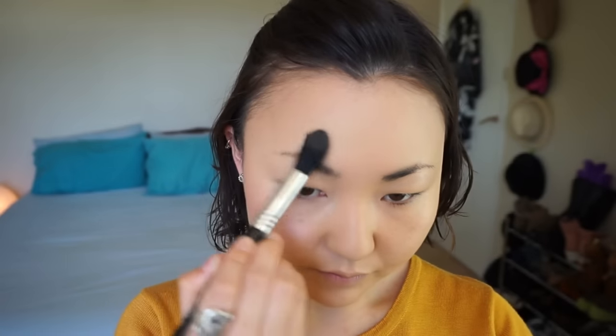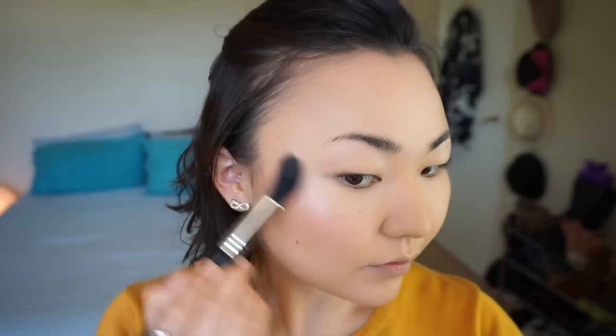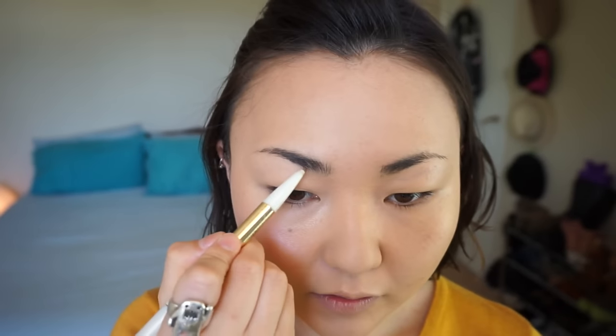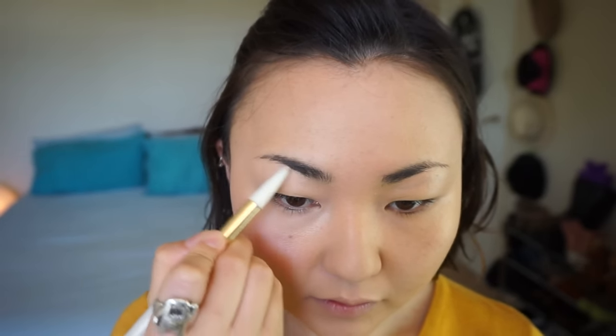Now it's time for blush — I used Hard Candy Baked Blush in 'Live in Doll' to give my face a pretty pink color with shimmer. Then for highlighting: place highlighter on the temple, cheekbone, and half of your forehead. I skipped nose, chin, and cupid's bow, but highlight those too if doing full face. Now take an eyebrow pencil, fill in and shape your eyebrow like usual.